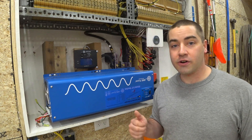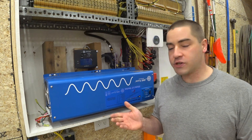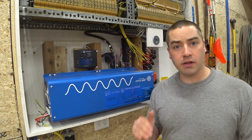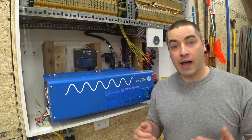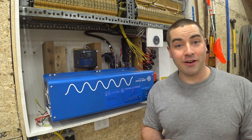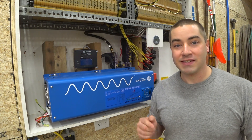The manual says this inverter is 88% efficient, but that's the peak. How efficient is it when you have a small load? How efficient is it when you have a really high load? I don't know the answer, but I'm curious and I know some of you are as well. So if you want to find out with me, stick around.